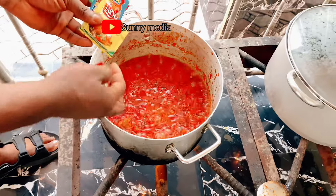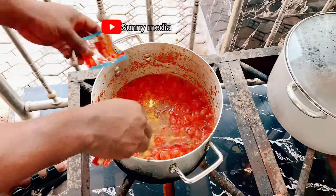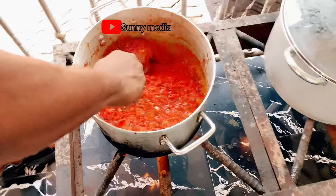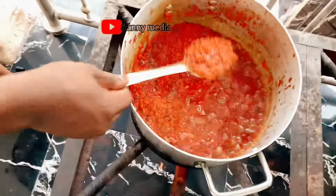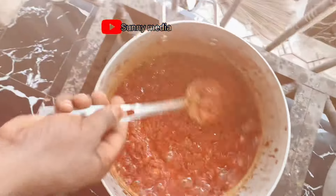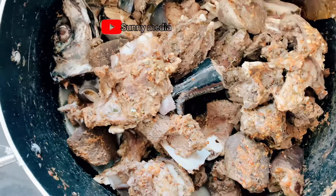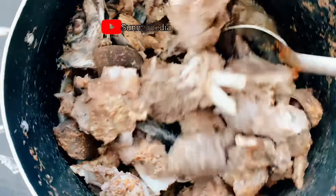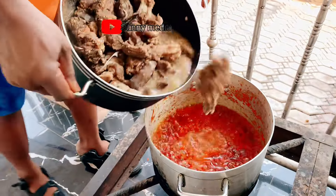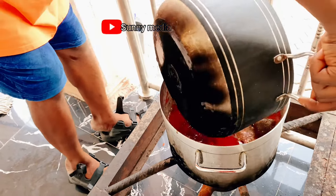After frying, I add the seasonings for stew. These are some of the seasonings we use for stew. I add them and turn it. You see how it looks — the stew is coming together beautifully. After that, I add the meat. You see the meat and fish that I've boiled — they're ready to go into the stew. I pour them inside the stew.